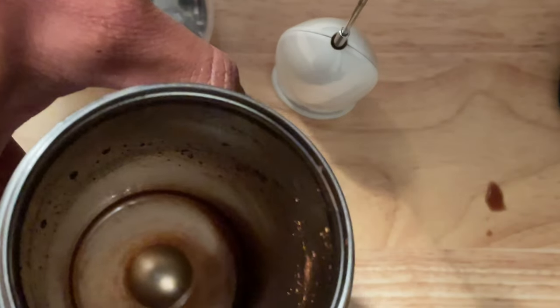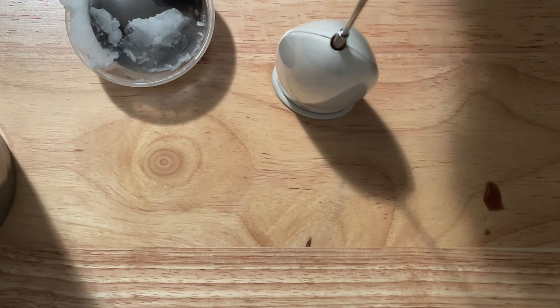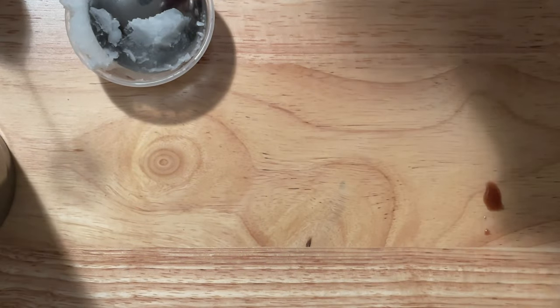I'm actually going to alternate between coconut milk and milkadamia going forward. The refrigerated coconut milk or milkadamia adds a coolness and texture to the overall liquid. In the case of coconut milk it enhances flavor, and for extra nutrition I'll go with milkadamia. Here I'm shaking it up a bit more because I want this to be a highly refined drink of my own making.